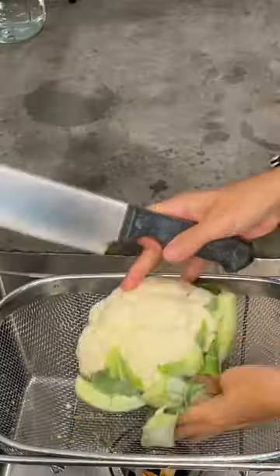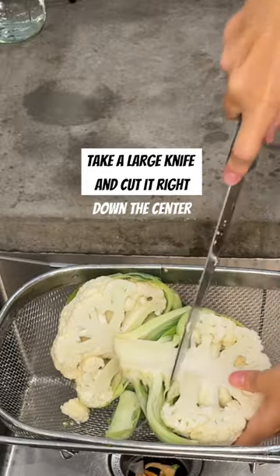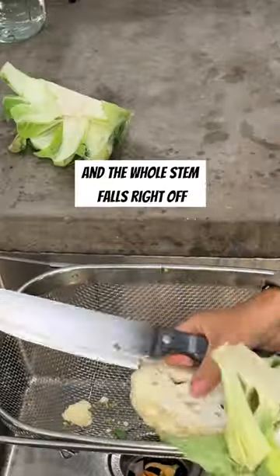Cauliflower rice or cauliflower meal. Here's the easiest way to cut cauliflower. Take a large knife and cut it right down the center, cut right at the base, and the whole stem falls right off.